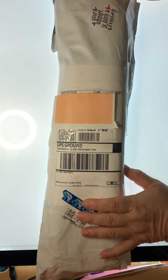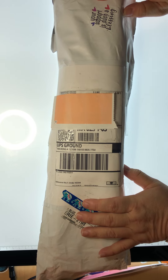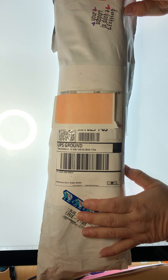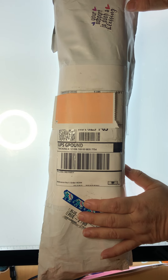Today is Thursday, June 30th — the last day of June. I ordered this painting on June 21st, so it took a week to get here, which is fine. That's not bad at all.